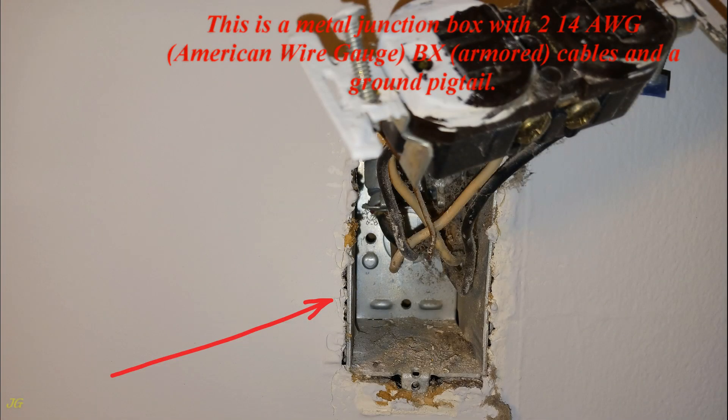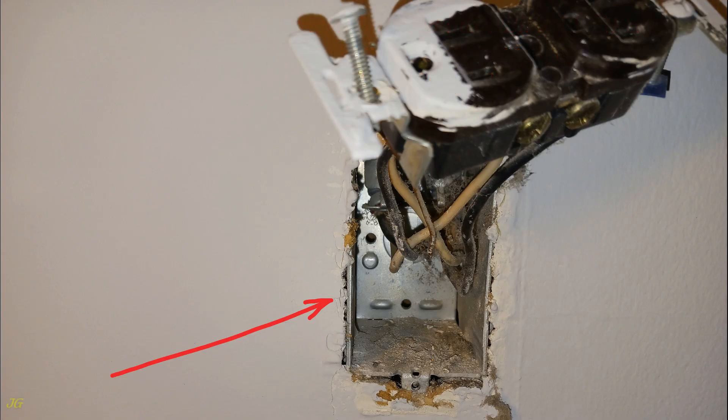This is a metal junction box with two 14 AWG (American Wire Gauge) BX armored cables and a ground pigtail. It is a 3x2x2¾-inch metal junction box.